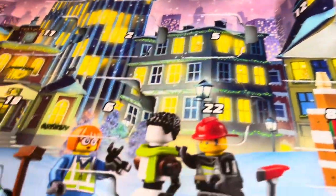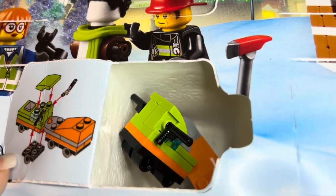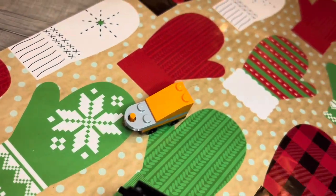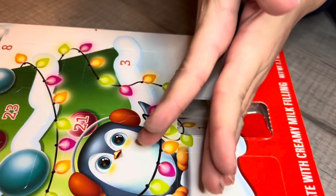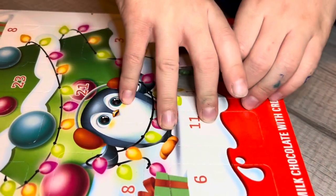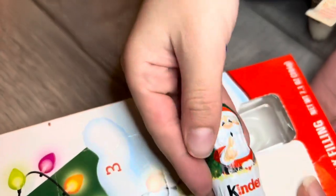I did get number 16 put together. The only problem is it's supposed to be attached and I couldn't figure that out — my husband will definitely figure it out. When we open it, I'm going to put one side on one side and one on the other — we're going to split it. Santa! Are you sure it's Santa? Yeah, it's Santa. Number 16 is Santa.